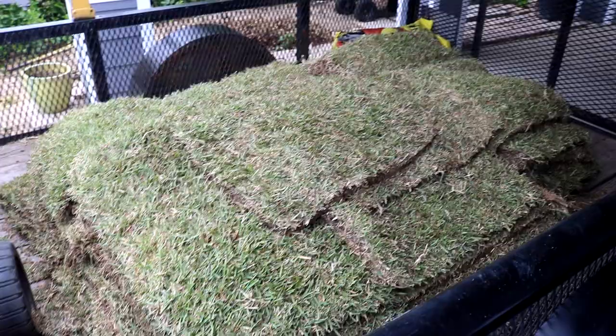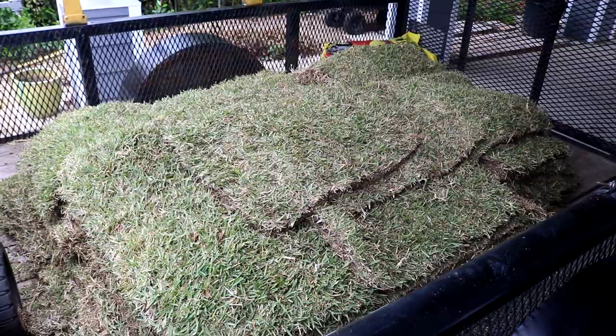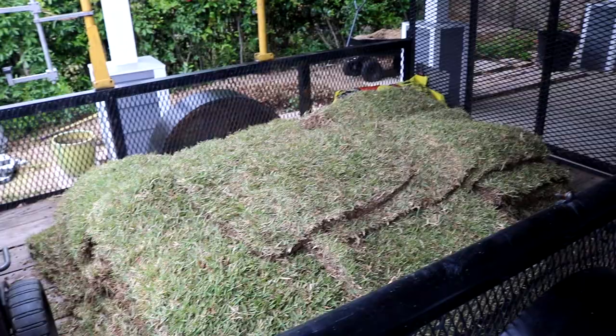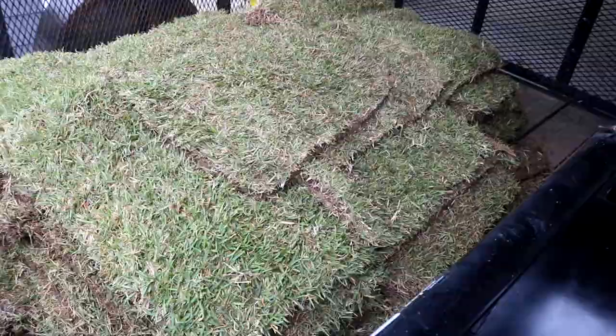Zoysia for some reason does really well in sand. Once it establishes itself it's so vigorous — it's great at crowding out weeds. It looks really good when it's cut well. You can cut it shorter than St. Augustine and it won't hurt it, whereas St. Augustine you cut too short you can really damage it. It has all kinds of issues: chinch bug, fungus issues — more so than zoysia. So in my opinion zoysia is a better turf grass as far as low maintenance goes, but it's all personal preference.